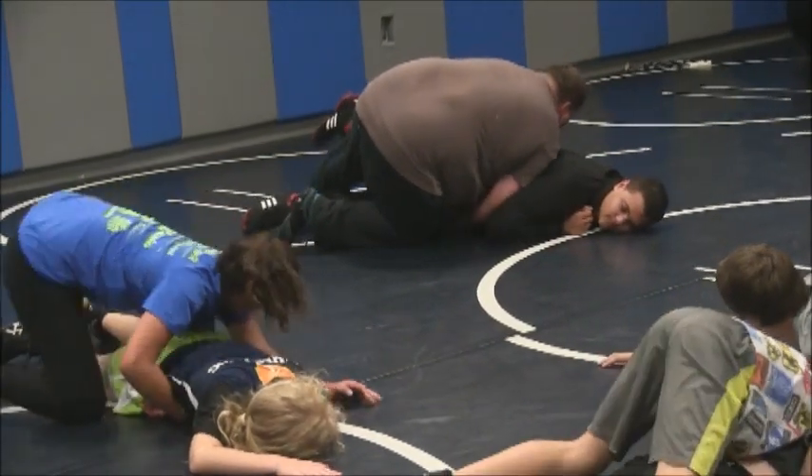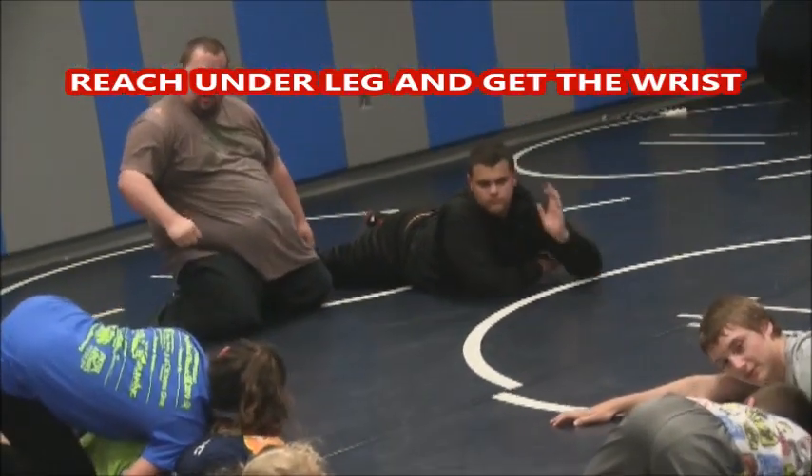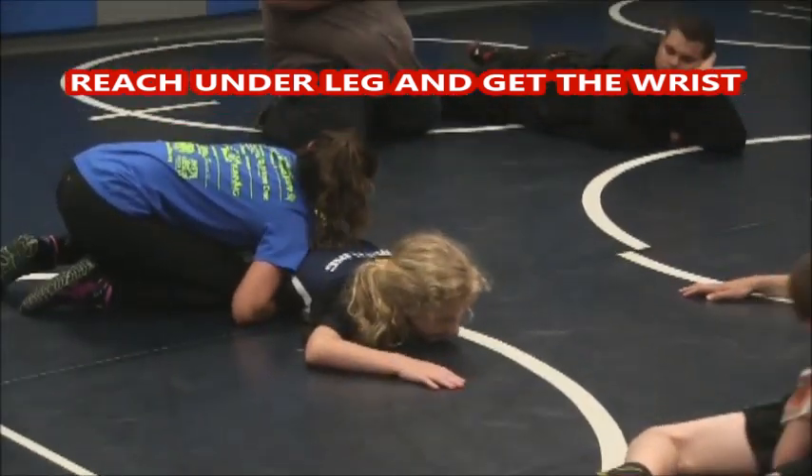Now come under. Get the ball and chain. Shoulder now — keep your shoulder down. There you go. Now get the ball and chain. You have the ball and chain, don't you?